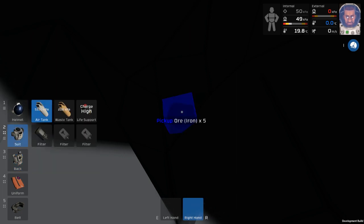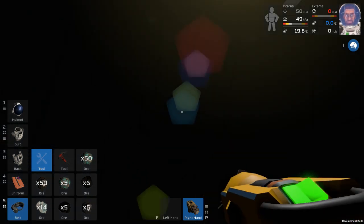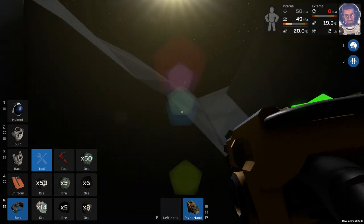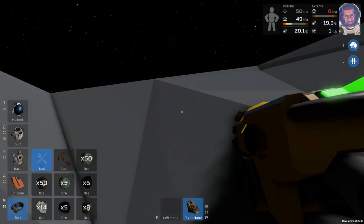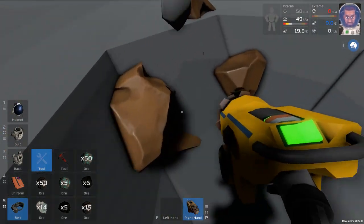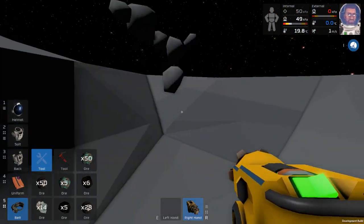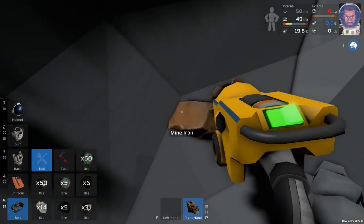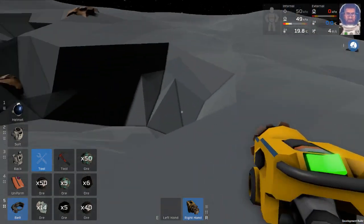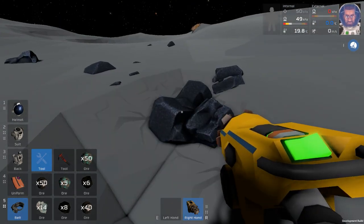We have a lot of this stuff going on this time, which is good - that's what we want. This is a ridiculous amount of iron. Let's just leave it there, I'll probably grab a few more. There's more right there - jeez.